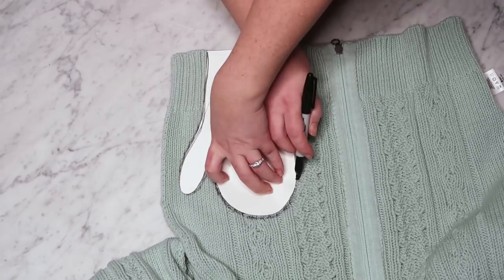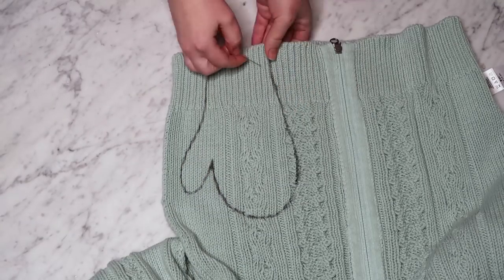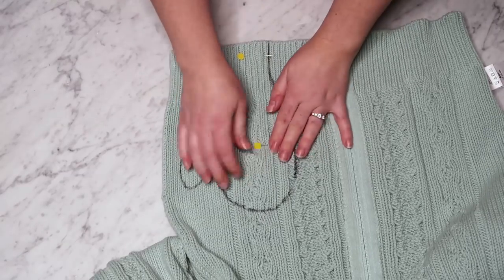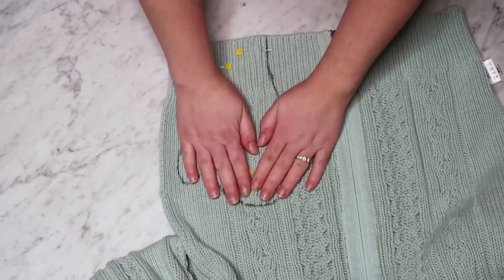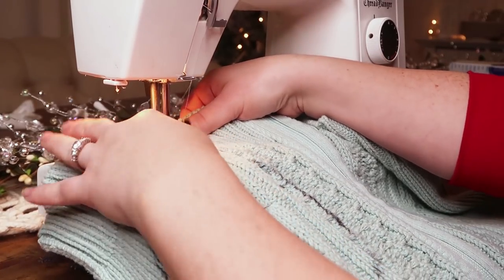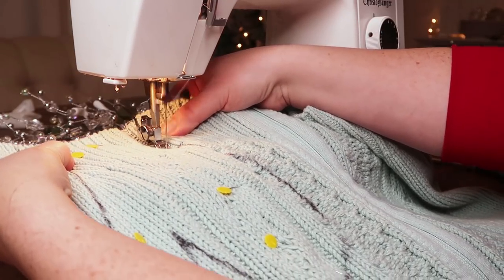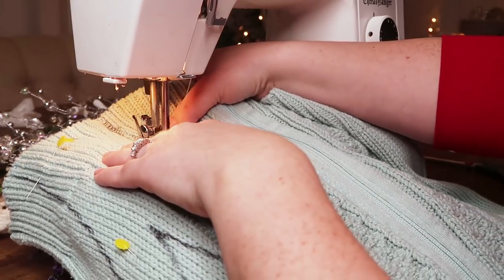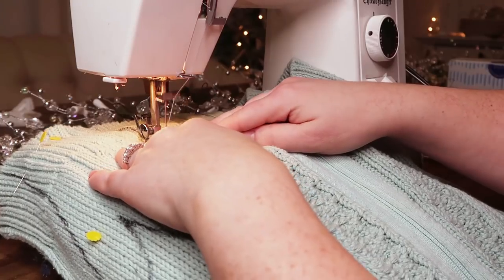Now this knit is particularly thick and I'm going to show you a trick on how to make sure it doesn't fray when you sew it. You're going to pin both sides of the sweater together inside of your pattern just like this, and then you're actually going to sew it first before you cut it. This is going to help the sweater not fray after you've cut it — the stitching is going to keep everything together. This is an especially important way to do it when you're using a more chunky knit like this particular sweater.